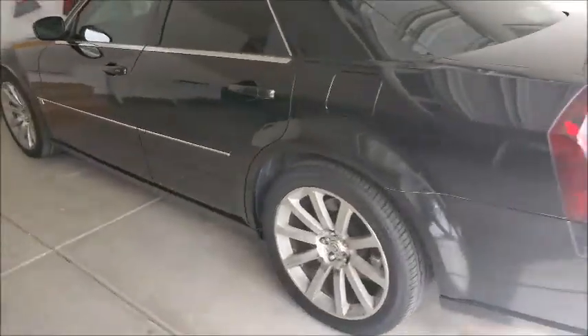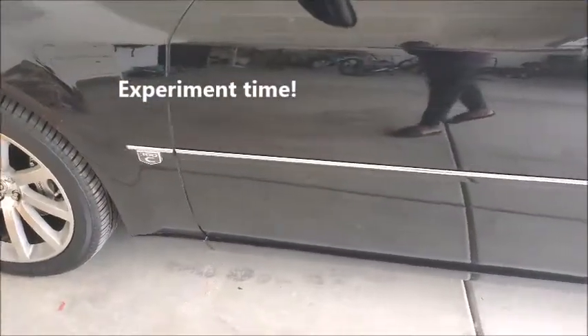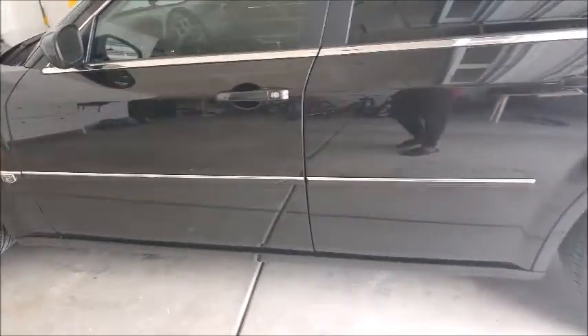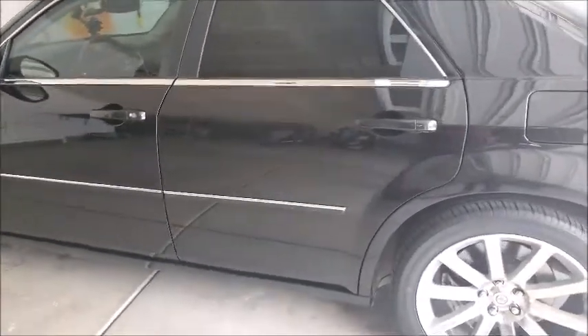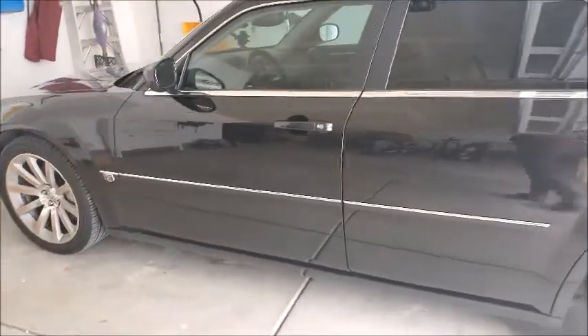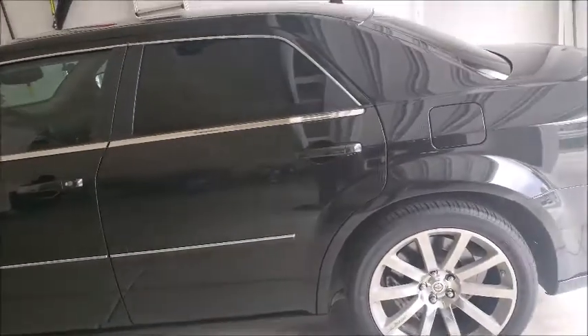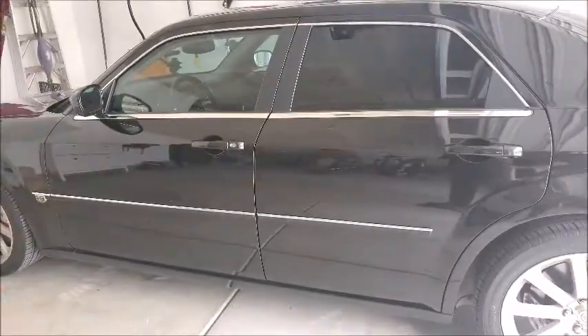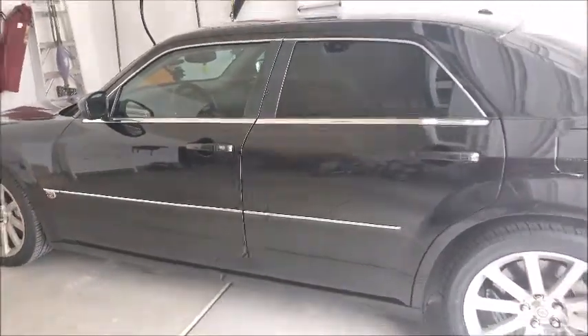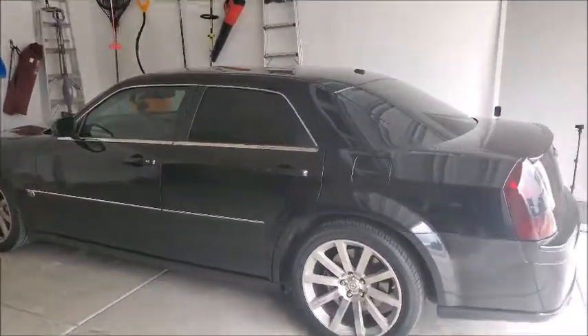Next project is probably going to be the door trim — I want to Plasti Dip the door trim, that's going to be next. I don't see a lot of people with that mod; most people just remove the side door moldings right off. But I want to try something different. Should be a lot easier because it's just a straight line and prepping should be pretty simple. Alright guys, Operation Blackout — making progress. Catch you on the next one. Peace.